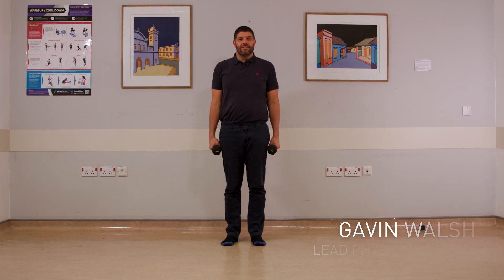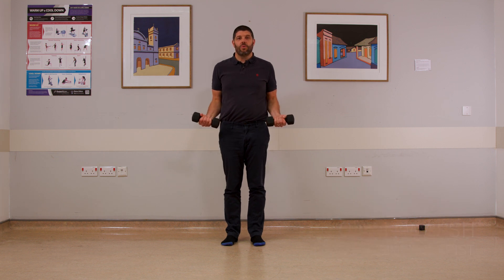Part two of the exercise and Pilates program is standing functional exercises. You'll need some small weights to work with, and we're going to do two arm, two trunk, and two leg exercises.